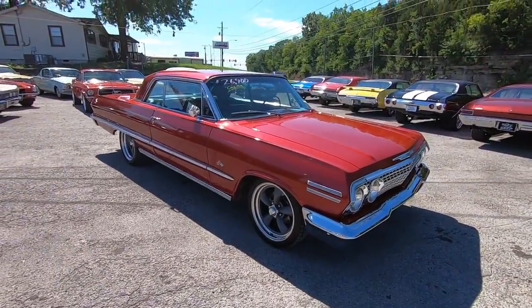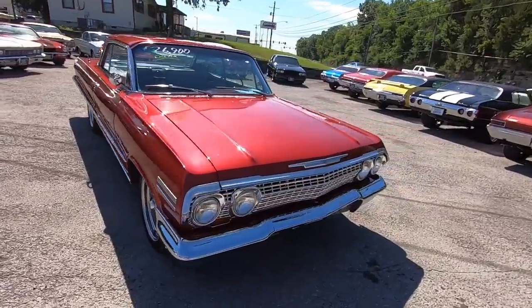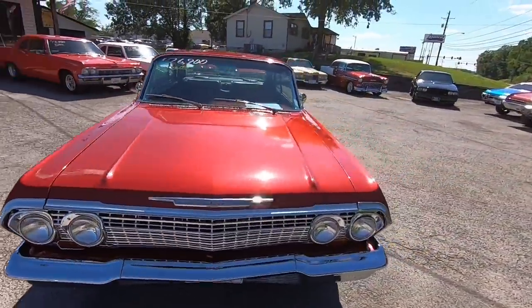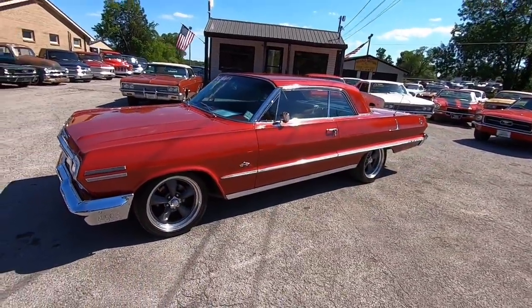I'm going to give you all some undercarriage shots real quick. Once I get done with this we're going to take off down the road - I want to see how she drives with the cold AC. All right, let's look under this car.